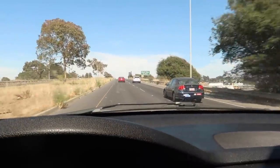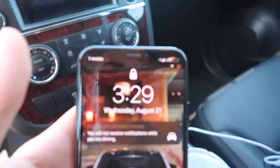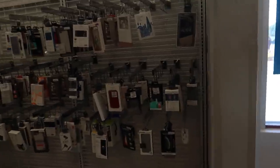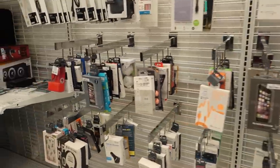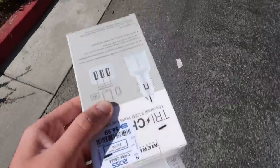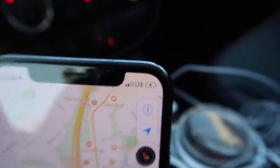My phone is at one percent so I gotta stop real quick and find a charger because this one just decided to die on me. I really hope it's the head and not the wire. We got lucky — the charger works. We're going home.